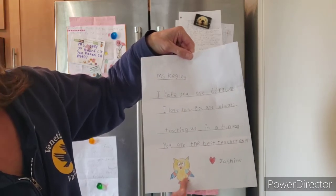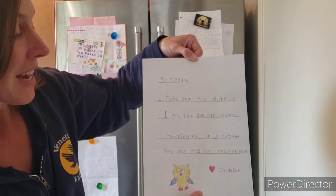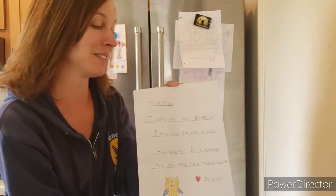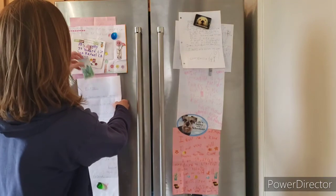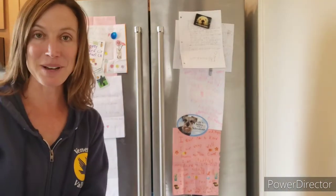And she drew a little picture of an owl here — I love this too. I think you are the best student ever. I think everyone in the class is amazing and awesome, and I'm so excited that all of you are my students.